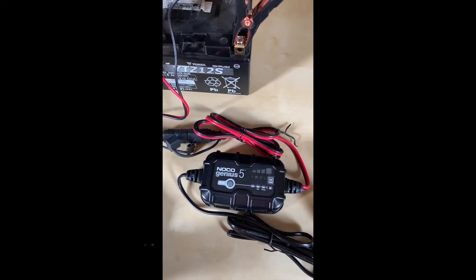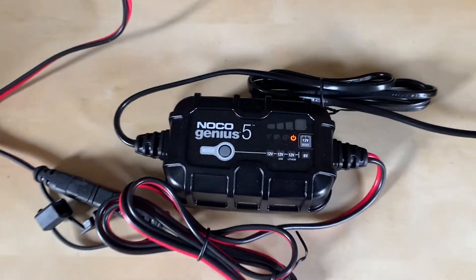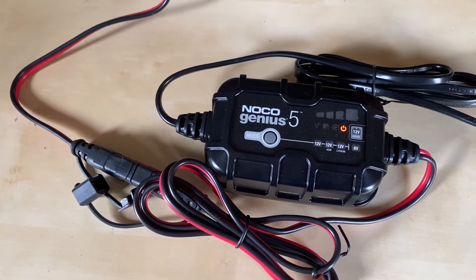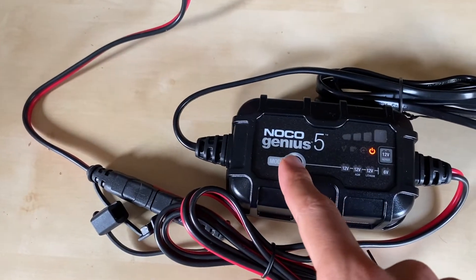It's four hours later and the repair mode has finished. I think it's a good idea to charge the battery now.